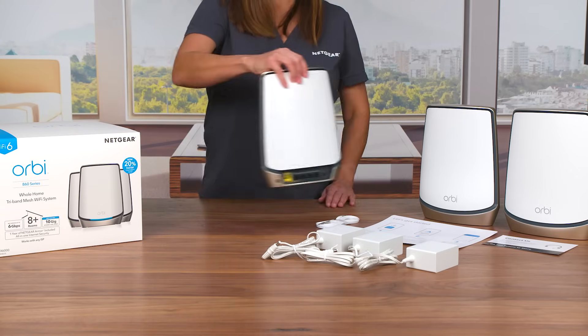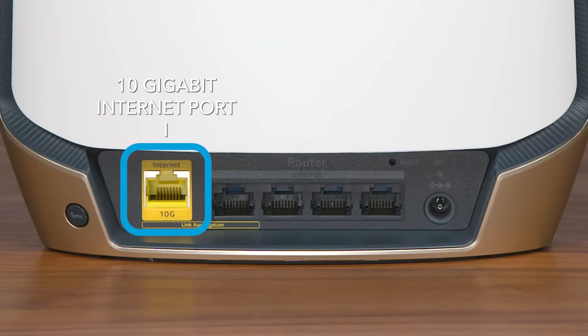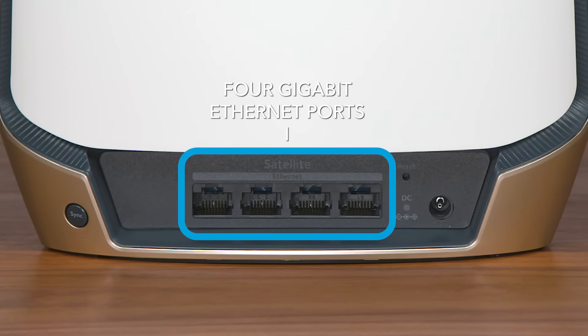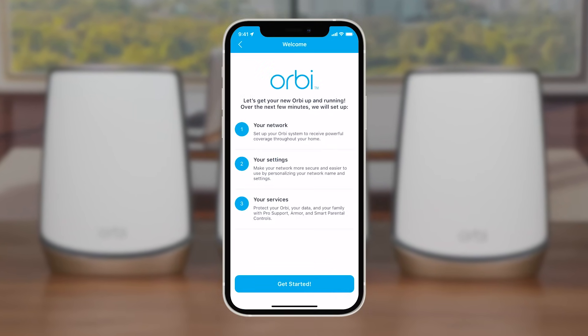Let's take a look at the router. On the back of the router, you can see there is a new 10-gigabit Internet port to connect to your Internet Service Provider's modem, which ensures you'll get the fastest speed from your Internet provider available today or in the future. You will also see 4-gigabit Ethernet LAN ports — plenty of ports for wired Ethernet devices. On the back of both satellites, you can see 4-gigabit Ethernet ports, which can be used for wired connectivity to other IoT hubs, printers, network storage, and gaming devices.